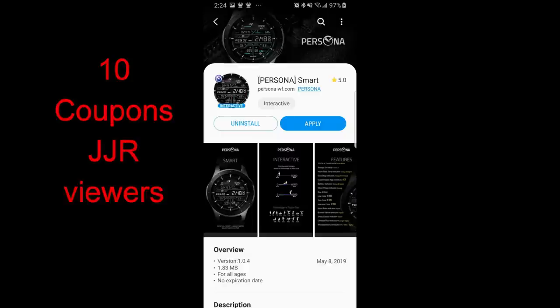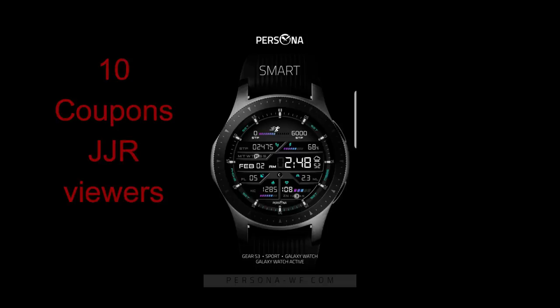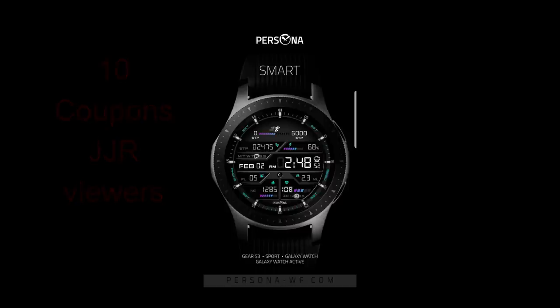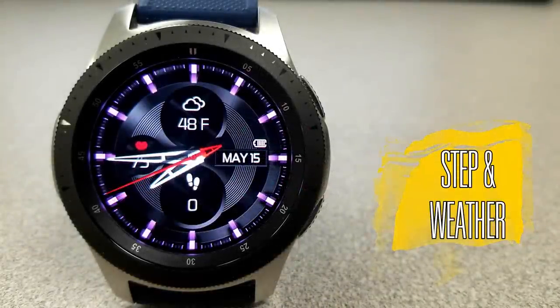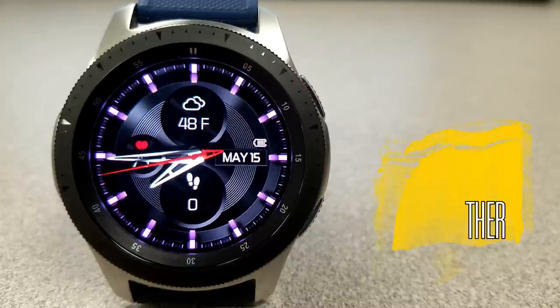Both of these new designs today are from our friends at Persona and include an analog and a digital version, so hopefully there's at least one design here that you guys like. Let's go check out these new faces from Persona. First up is this very classy looking analog watch face.